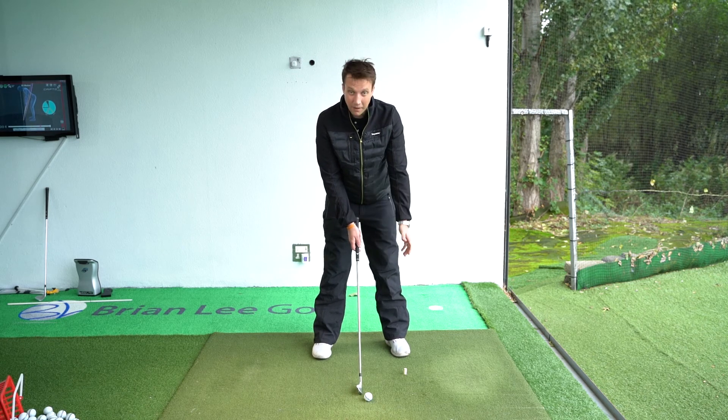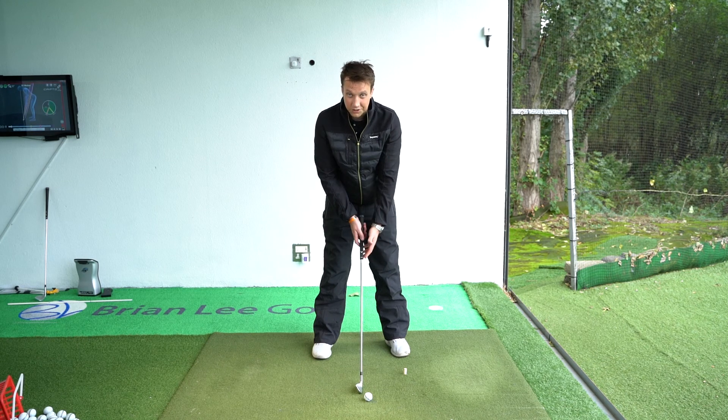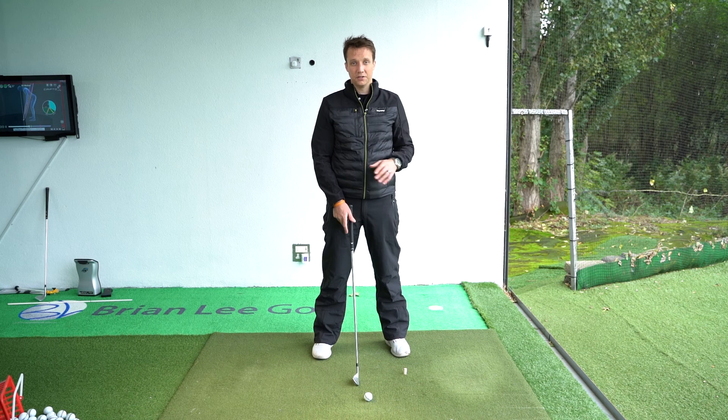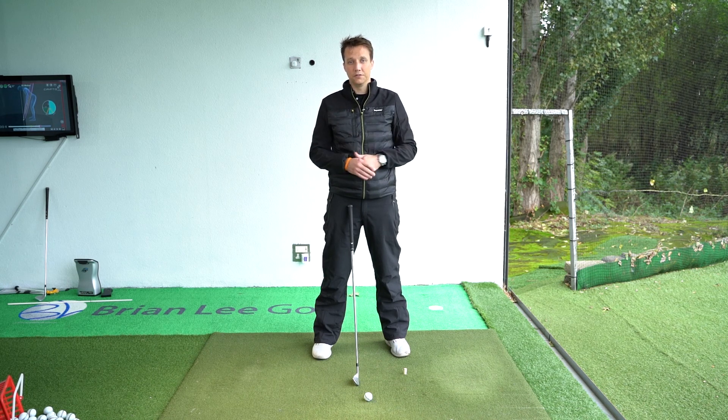The second your arm hangs outside of the trail hand, you'll find you're too close to the ball. The second that hand swings in between you and the golf club, you're a touch too far away. So it's just a quick zero line reset — if things are going horribly wrong, at least you know you're not cramping yourself up and you're back into a comfortable setup position.